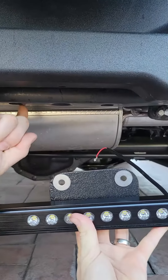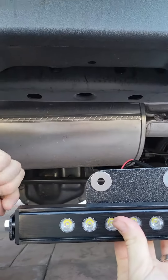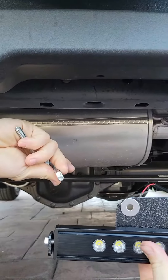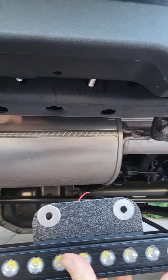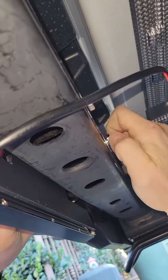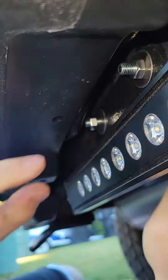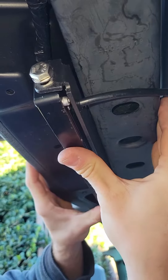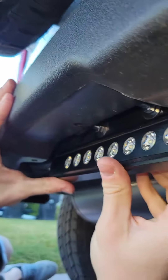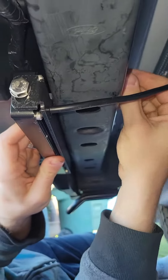The next step is to connect the mount to the subframe of the vehicle. We use the M8 by 90 bolts, put them through from the rear with washers. As soon as you have these hand tightened, you're going to press the light bar up, align it in position, hold one side with a wrench and just tighten the rest.